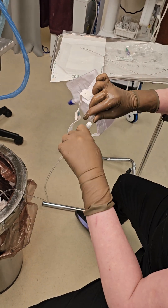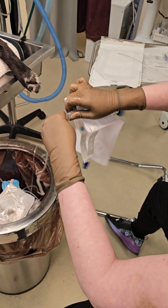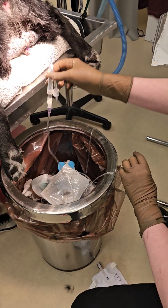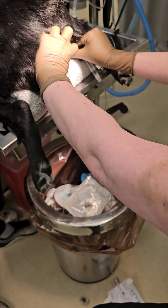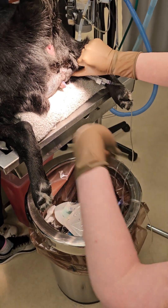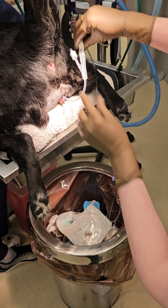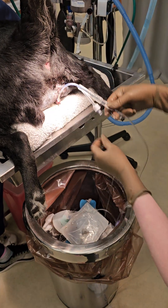The last thing I'll do is tape this either to her belly, the inside of her thigh, or somewhere to decrease tension. A lot of times you can just tape it right here. Sometimes I'll also use stockinette mesh and keep it right there on her ventral abdomen, just so it doesn't have a lot of tension on it.